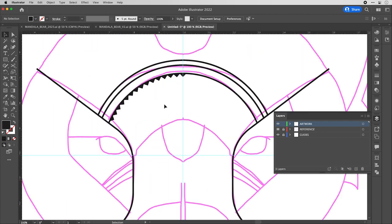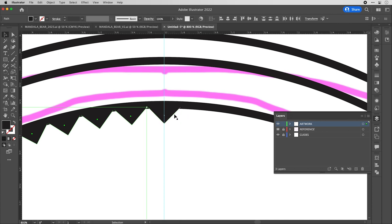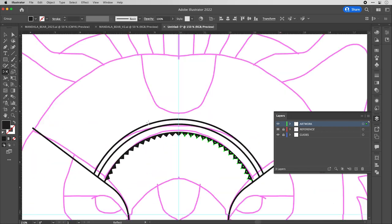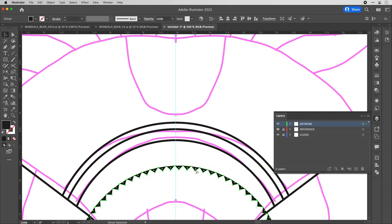Here's a selection trick: if the elements you want to group all share the same fill color, go to Select > Same > Fill Color. All matching objects are selected at once. Deselect the one you don't want, then Command G to group. Hit O for the reflect tool, Option-click the center point, choose vertical reflection, and hit Copy. Now we've got the basis of our spiky mandala. Hold Shift with the selection tool to pick up the remaining pieces and group them together to keep the file neat.